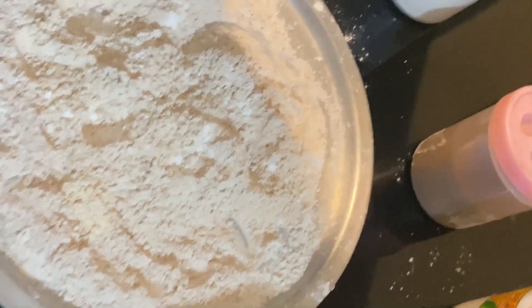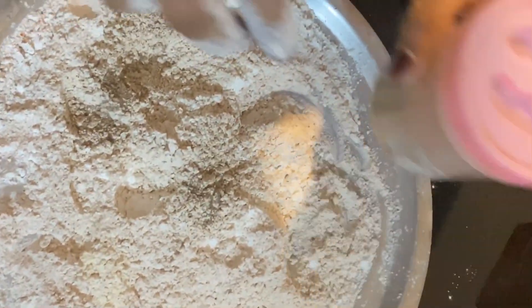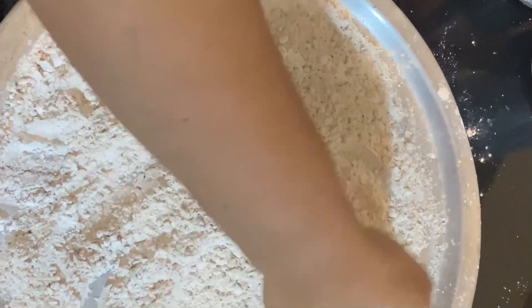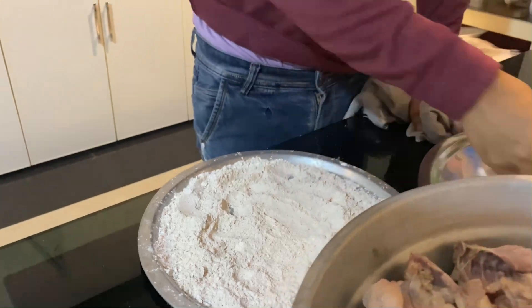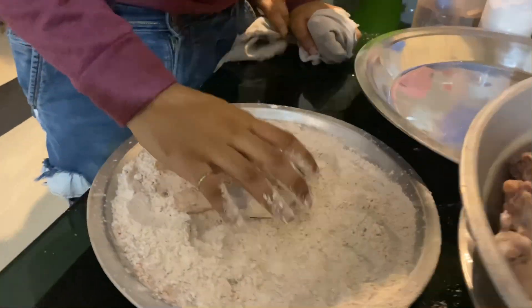That's a good mix. Let's add a little bit of spicy. Let's add a little bit of garam masala. I put the chicken in the pot. Let's add the chicken in the pot.